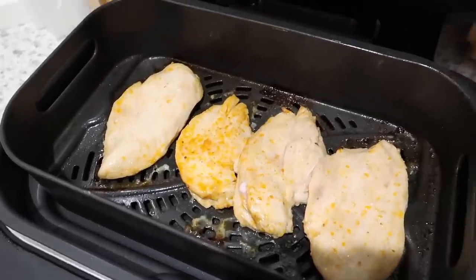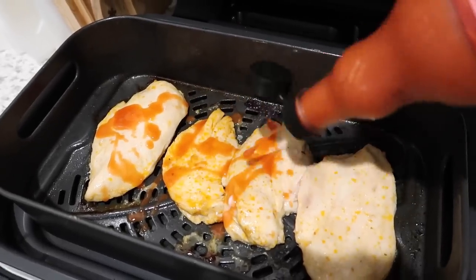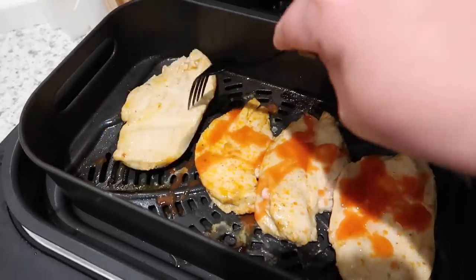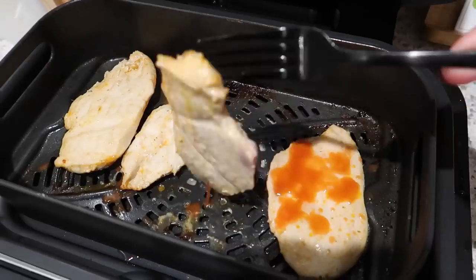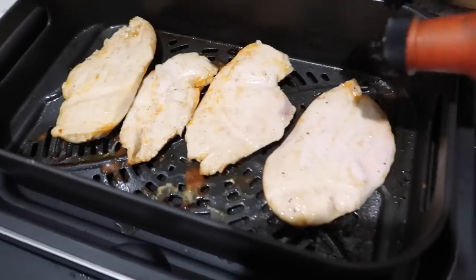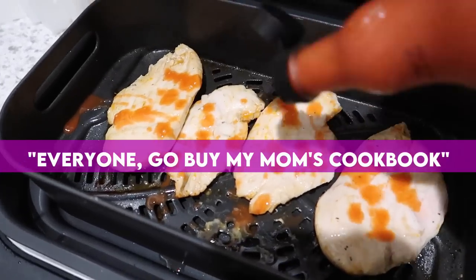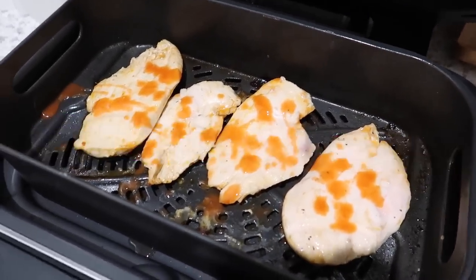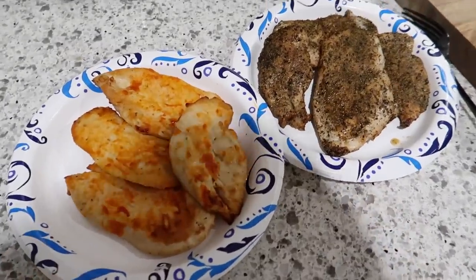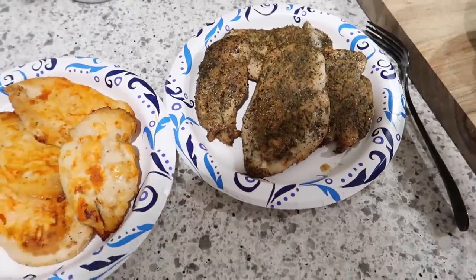The chicken breasts are about half done. What I'm actually going to do now is drizzle a little bit of buffalo sauce on here because I want them glazed with the buffalo sauce. I didn't put a lot on. I'll turn them over and put some more on, then cook them the rest of the way. So we've got our two types of chicken prepped for the week — we've got buffalo, which smells delicious, and we've got our garlic herb with salt and pepper.